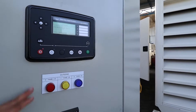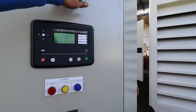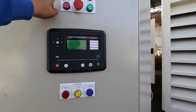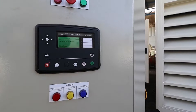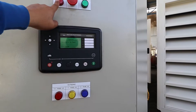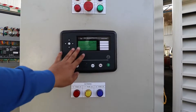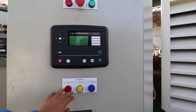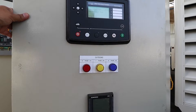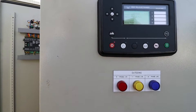Here we have the 680-16 module and the totalizing load module. You can see the color coding for the phasing - we have line one, line two, line three, or RYB. We also have here the designated indicators for your close and open breaker. This is our emergency stop, and here is our module and the outgoing indicator if there are any live connections or voltage output from here.